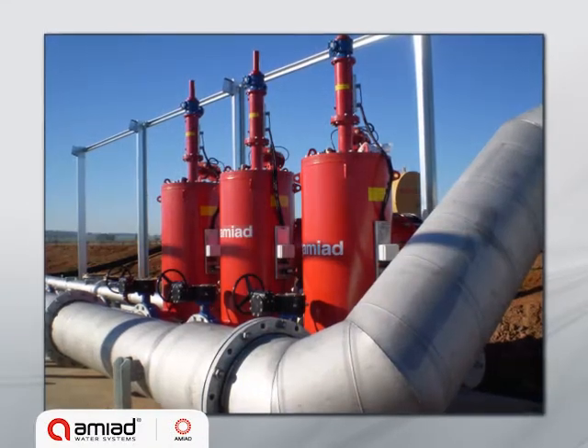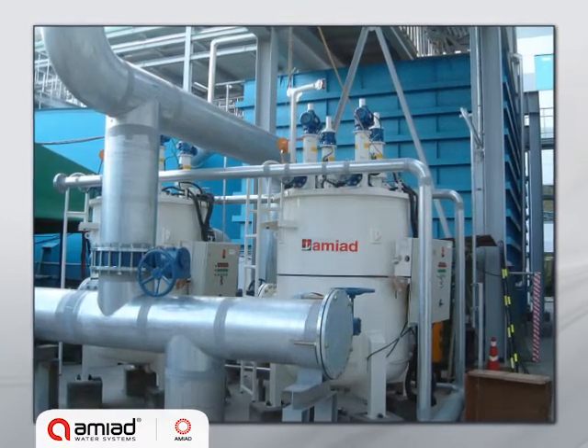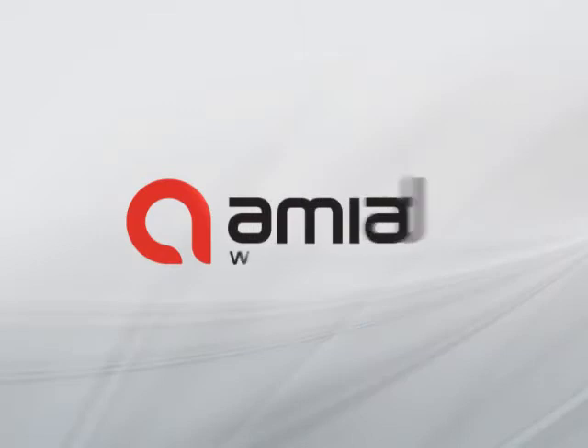Applications include water supply systems, irrigation systems, cooling water, wastewater treatment, and membrane pre-filtration.